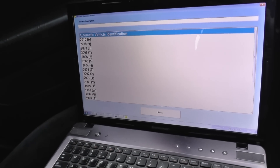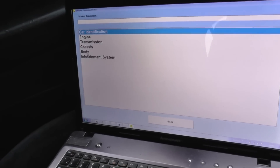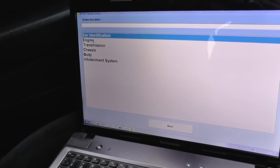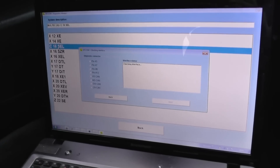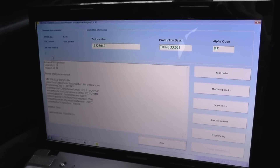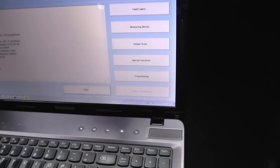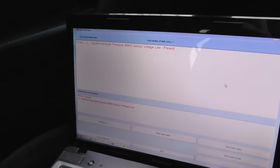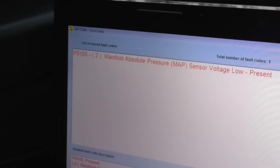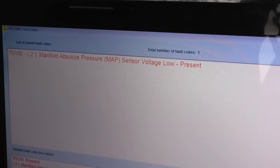So we'll go and select our vehicle. It's a 2000 model, an Astra G, and we're in the engine section. Once you've got this screen up, as you can see, you've got some vehicle information and VIN information. What you need to do is click on fault codes. And here is the fault code relating to the engine warning light: P0105, in brackets 2 — manifold absolute pressure, that's the MAP sensor. Voltage is too low.